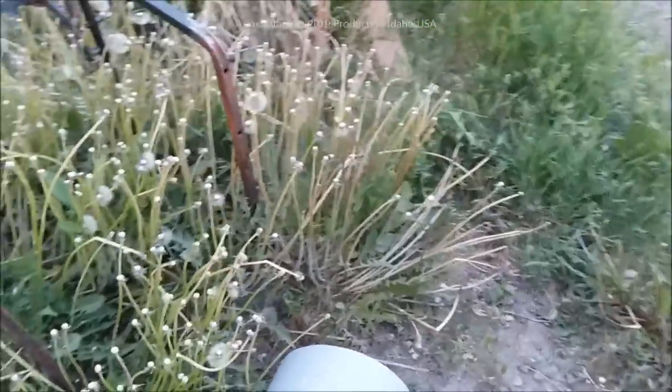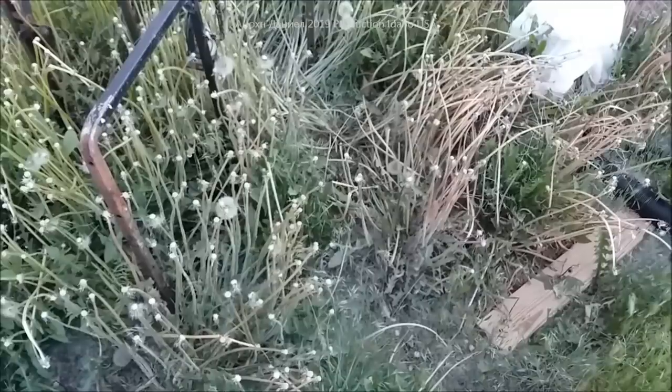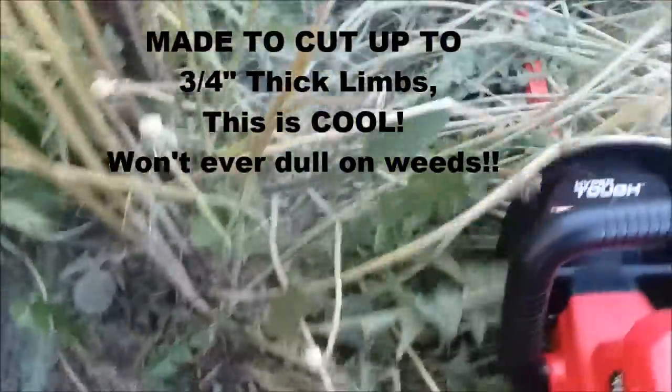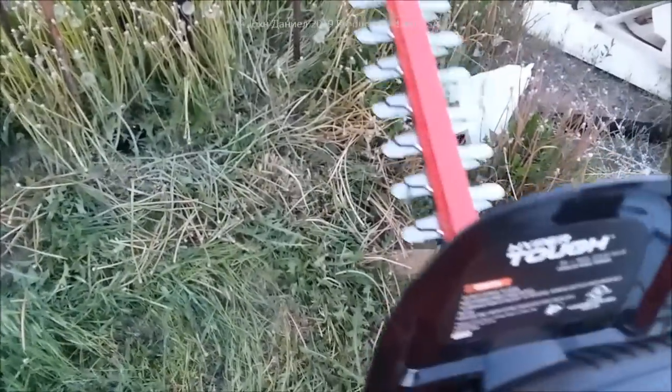Now the biggest question is whether it can handle these heavy weeds. I run my weed eater through them and it just eats through string without cutting anything. Let's see what this thing does versus a weed eater — you can see where I tried the weed eater and it just knocked the weeds down without cutting. Let's see what we've got here. Pretty fast, pretty quiet — look at that! For 60 bucks, hell yeah.